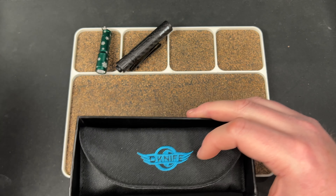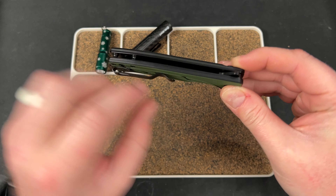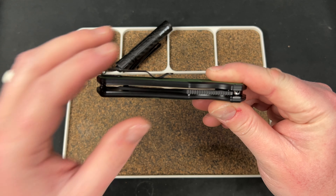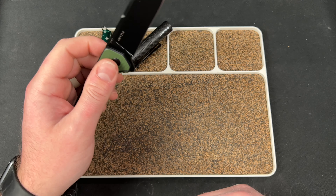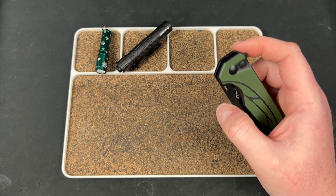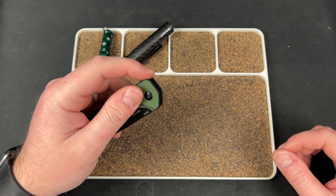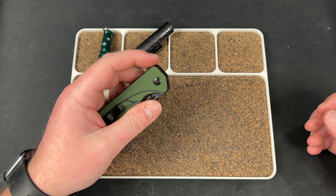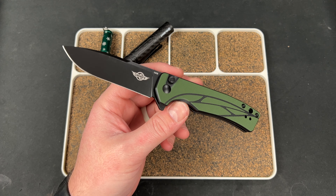You have G10 scales over steel liners, a deep carry fold-over clip that is not recessed but the screws are — so kind of 50% there. It's dead centered. Much like a lot of knives these days, this is made well. It does the job. It's funny how even three or four years ago you'd get budget knives that were just utter trash, but nowadays most of them are good — there's nothing wrong with them. It just comes down to whether the design is for you. And this is one where the design doesn't really do anything for me — it's just kind of really neutral.